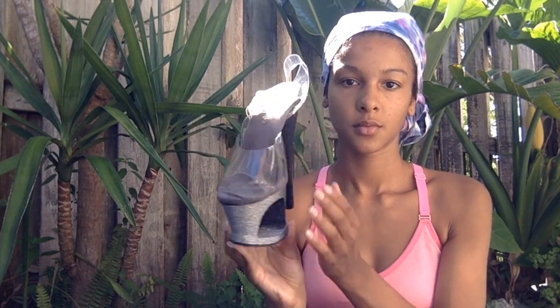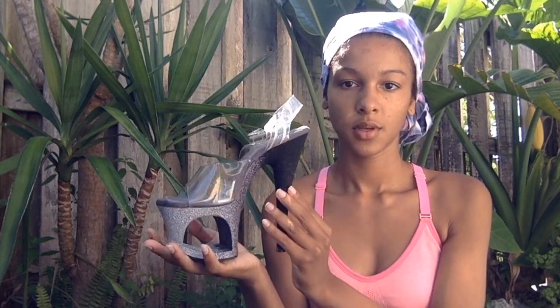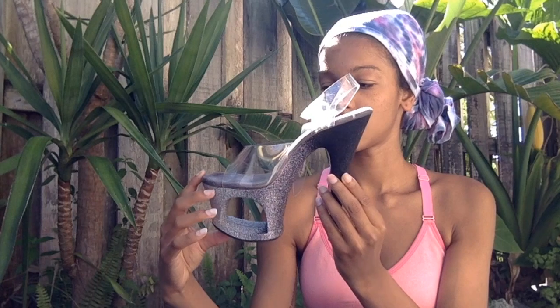Here are my shoes. I believe they're like 6 inches. They're beautiful. They're called the Moon. It's literally perfect for the type of person that I am.